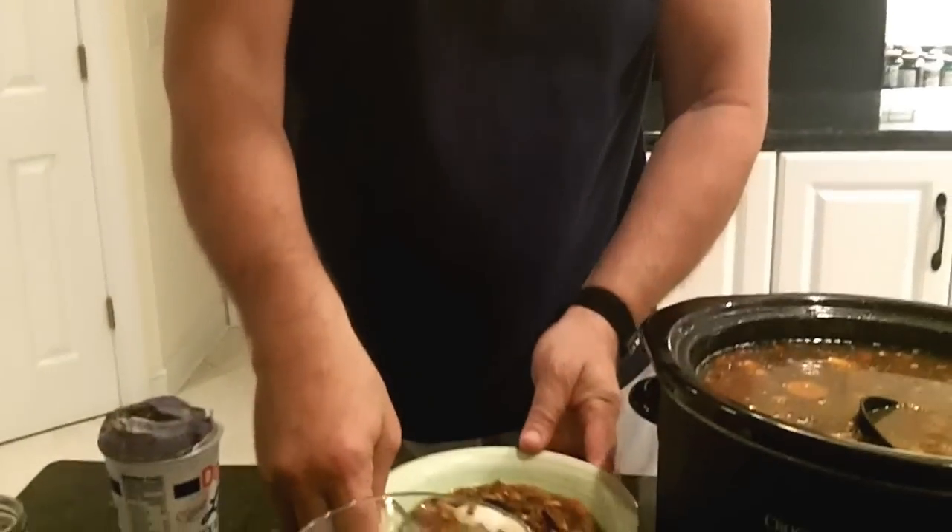So healthy, high protein, low calories, low fat — and so, so good for you.